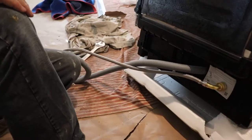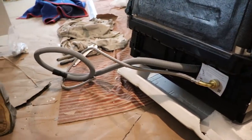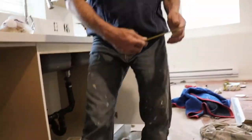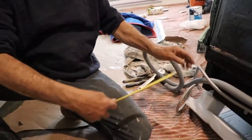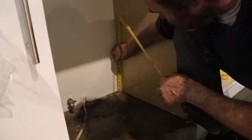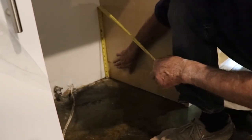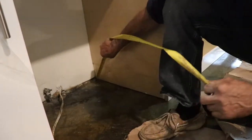We're gonna pop this guy in place. Before I do that I need to make a hole somewhere in here. What I want to measure is just the base, to make sure this pipe is gonna be right there. We have five and a half inches here — I would have to cut this hole right on the bottom of the cabinet, right in the corner.